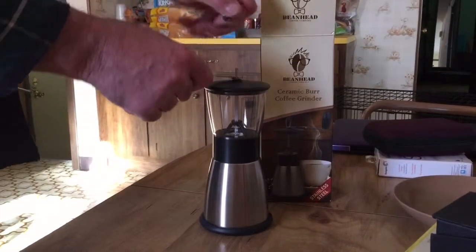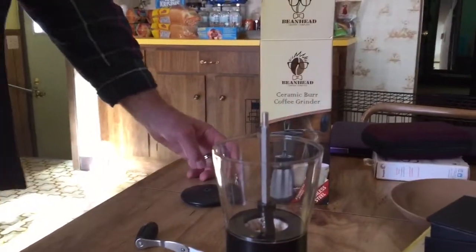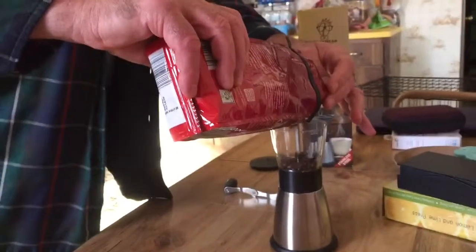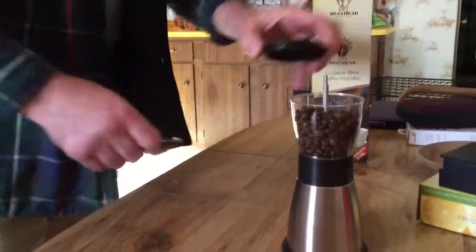You unscrew the top, you pour some coffee beans in it, then put the top back on.